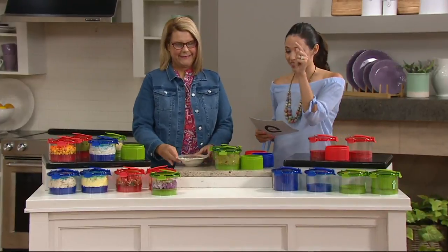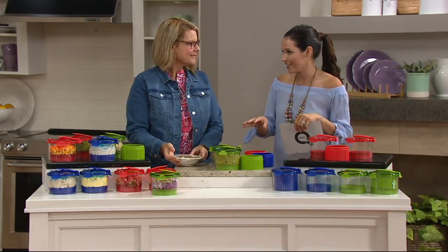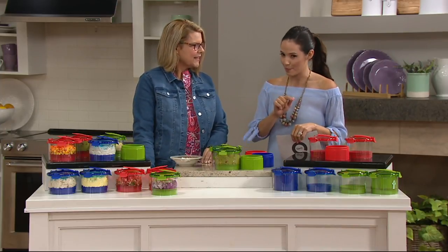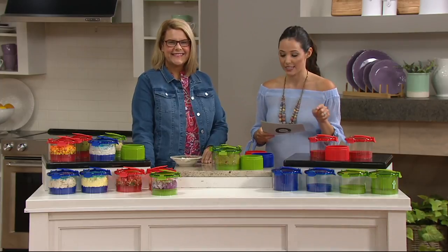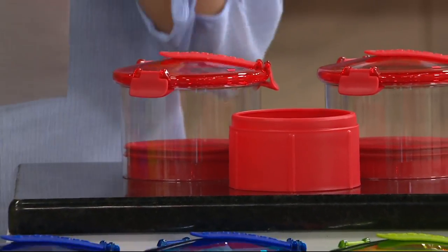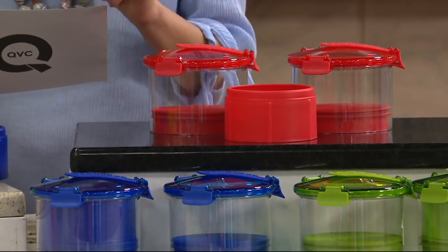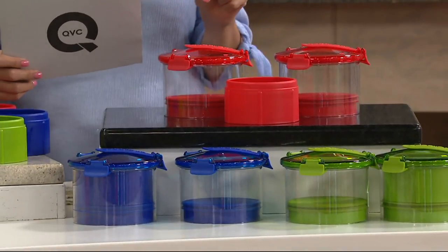The reason is air, and the solution is right here. It's called the Guac Lock guacamole and dip freshness system, available for a featured price of $19.98. This was really popular before, but now all of our colors are back in stock. So if you saw this before and maybe didn't get to grab one, here's your opportunity.